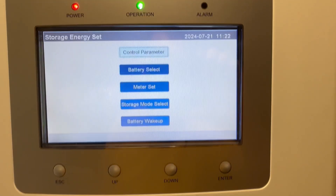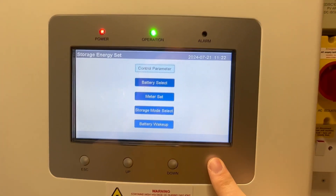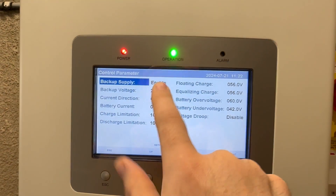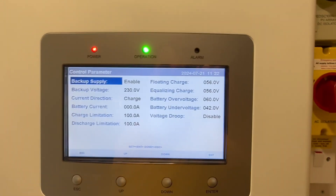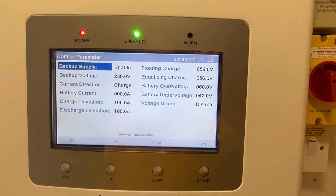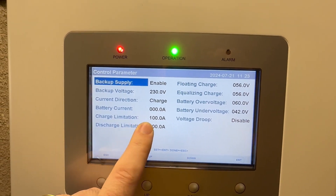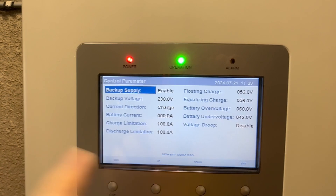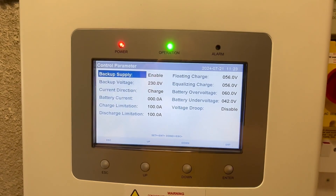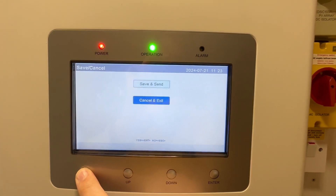Let's go down to Storage Energy Set. This is the main menu for you. Go into Control Parameters and make sure your backup supply is enabled — I've been told it needs to be enabled so I've set it to enabled. My charge and discharge limitations are both set to 100 amps; they were set to around 90 by default, I put them at 95 and now at 100 to get the most out of it.